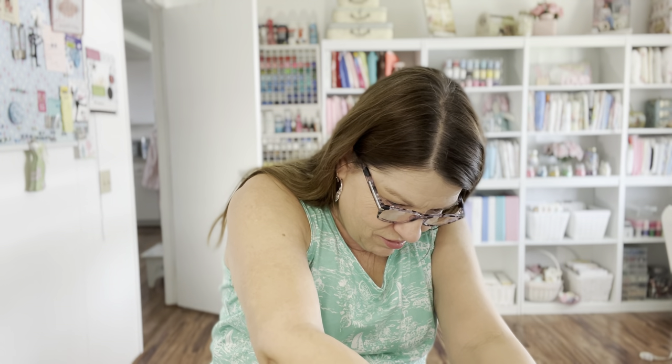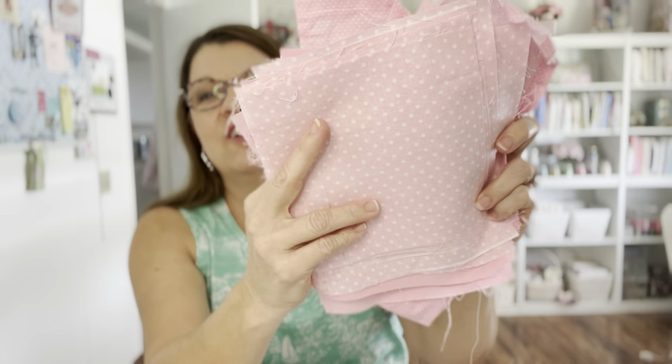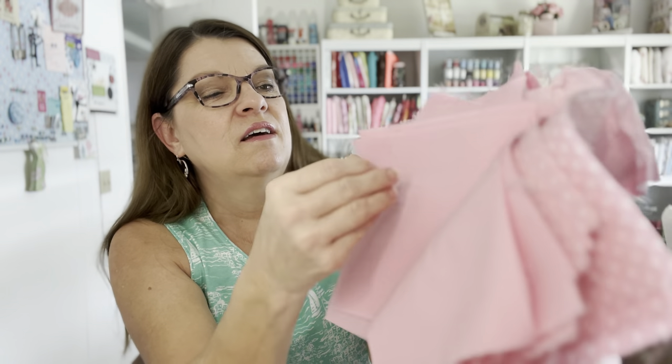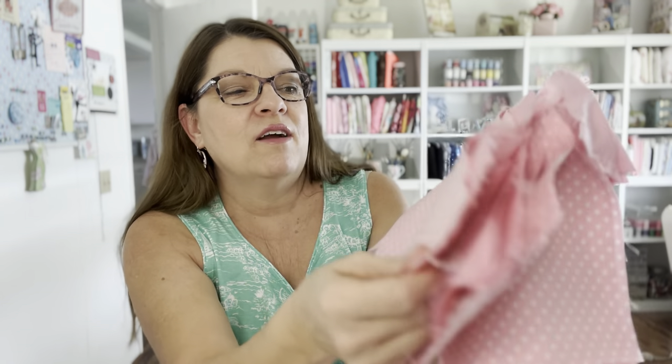Oh my gosh, this is my favorite - I love white with pink polka dots! I can make some cute things for my granddaughter with this. This is so me - I love pink and I love polka dots and this is so soft. There's quite a bit of it here - yay! I've been needing some pink fabric. Look at all this - more pink polka dots, squares, and some solid pinks. This is my favorite in the whole bag!